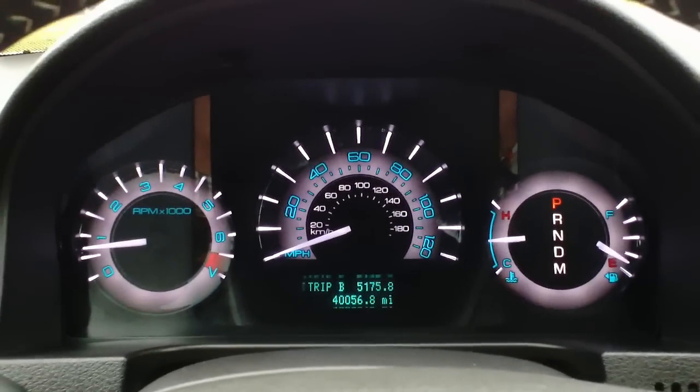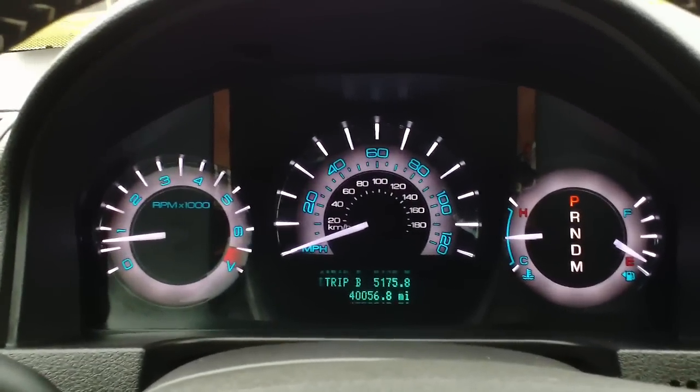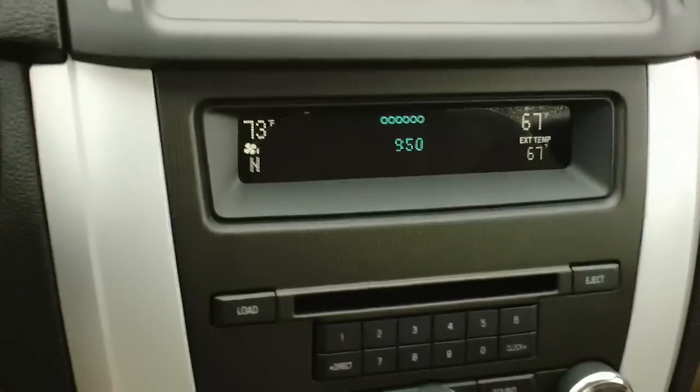Good morning and welcome to Twin Pine Auto Group. My name is Seth Burkholder and today we're going to be showing you the how-to in setting up a Bluetooth device in a 2010 Mercury Milan. It is a very simple process.